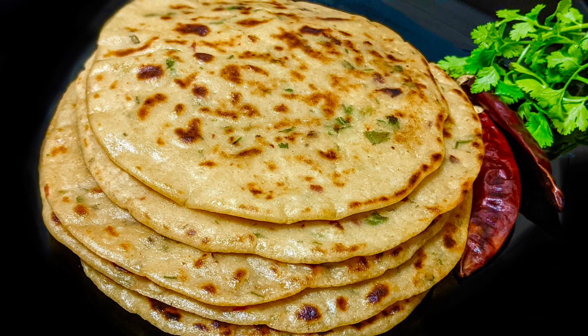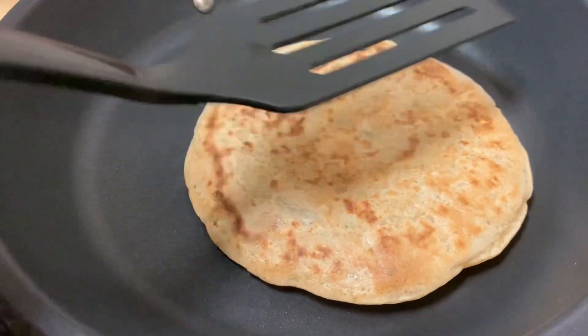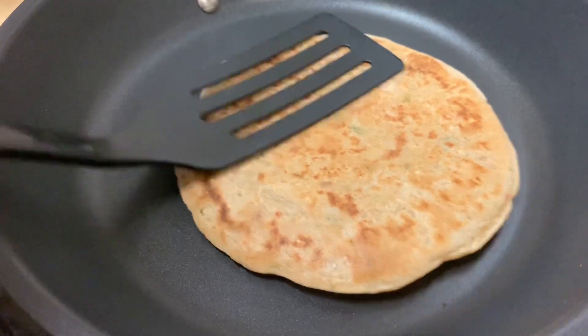We are going to do a liquid batter chapati. I am going to do a little bit different in this chapati — we have a little chili flakes, a little garlic.